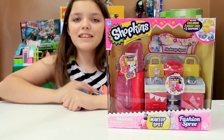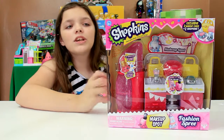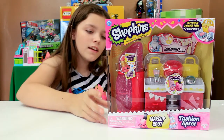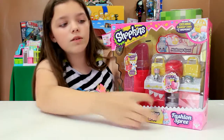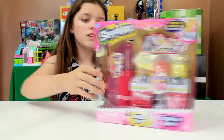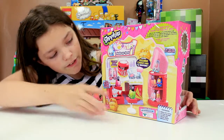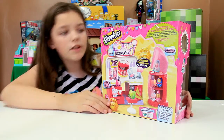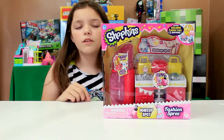Hey buddy, welcome back to Stop That Animation! We got another Shopkins set — we're trying to get through all of our Shopkins sets. This time we got the Makeup Spot. This one looks cool; it comes with two Shopkins and a giant lipstick thing you can put your Shopkins in. This is what it looks like if you have everything set up with all your Shopkins, but I'll be back with this open and we'll show you what you can do with it.